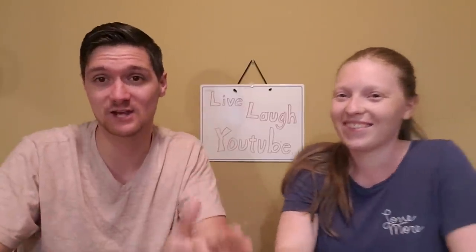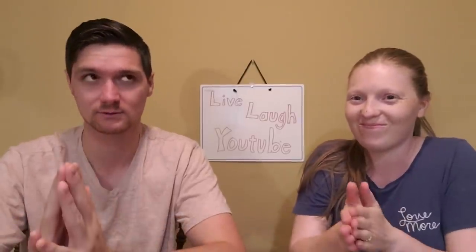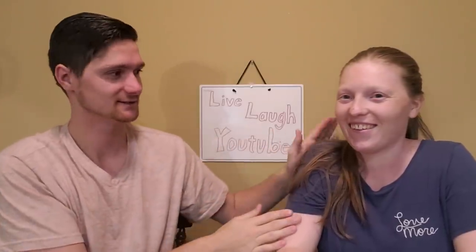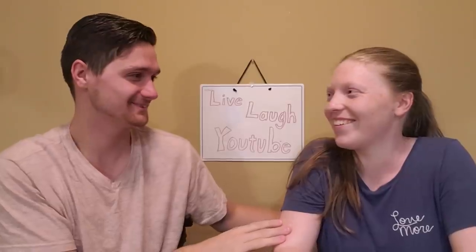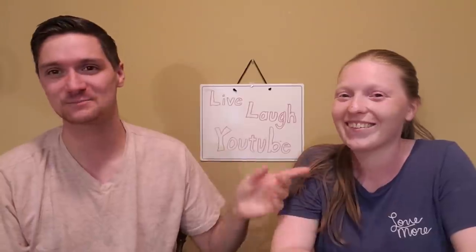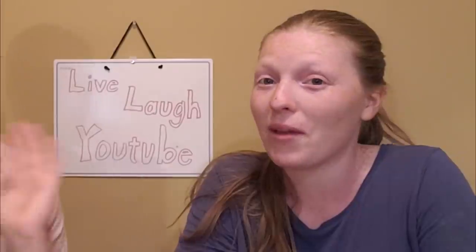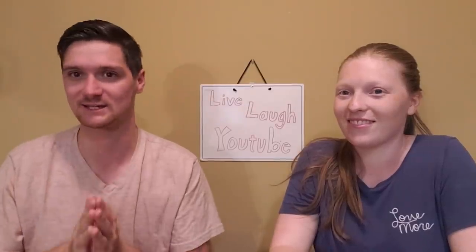Hey everyone, welcome back to the channel! It's your favorite boy from the midwest, Ethan, and today we're doing our very first PO box unboxing. I'm here with my lovely partner in crime and YouTube wife — she does most of the editing and makes these videos good and presentable for you guys.